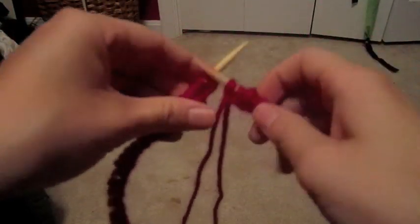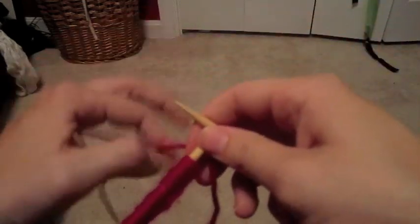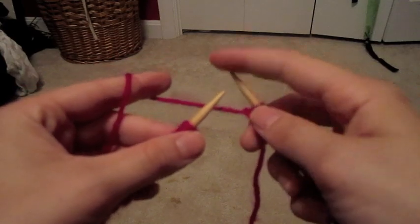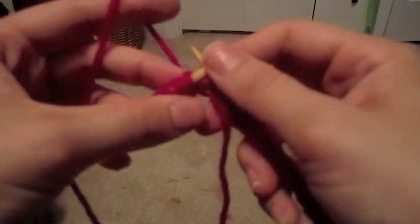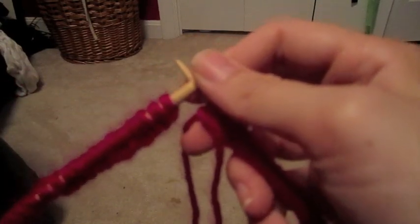I put 80 stitches on the needles, so this should be enough to go in a round and to be able to connect it. When you're connecting the round, you want to make sure that the yarn on the needles will connect in the round together so the two ends meet.